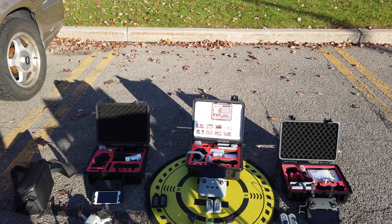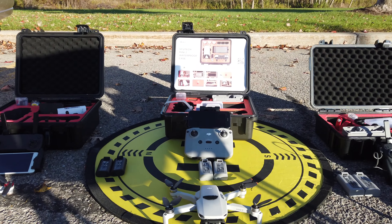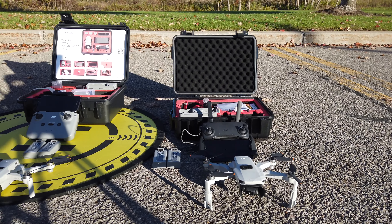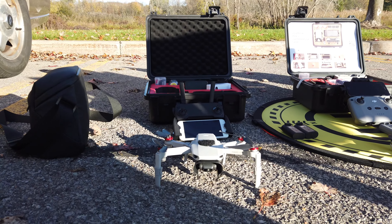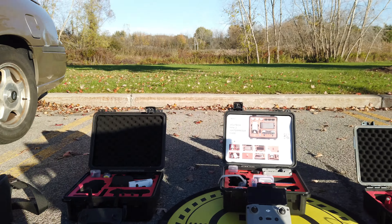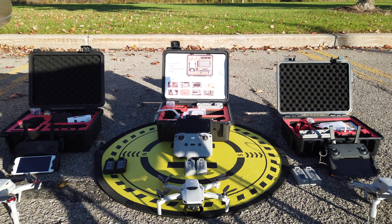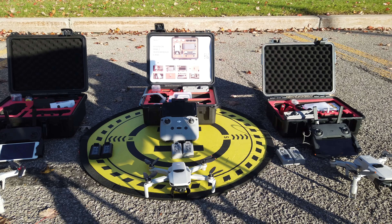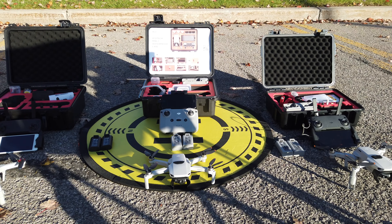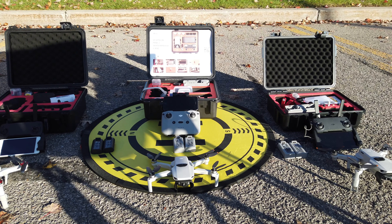Hey friends, we're here at the park and as you can see I have all three DJI Mini drones here. We have the Mini 2, the DJI Mini SE, and the DJI Mavic Mini. What we want to do today is find out which one can stay in the air the longest. I assume the two with the best motors and best batteries — the DJI Mini SE and the DJI Mini 2 — would stay in the air longer, but we're just gonna hover them.